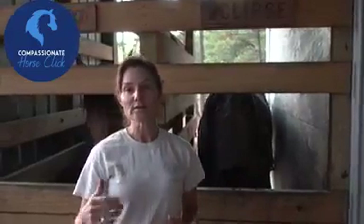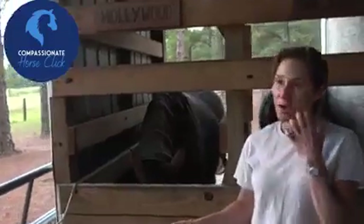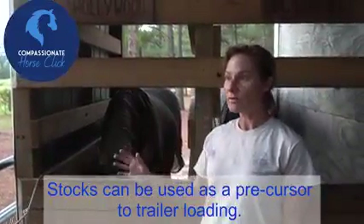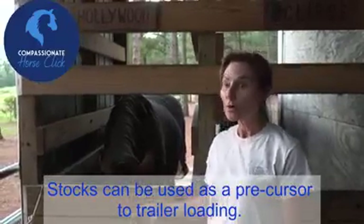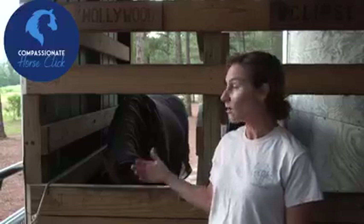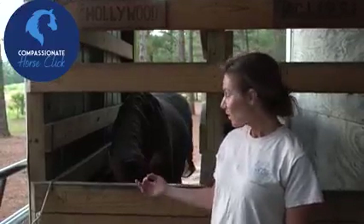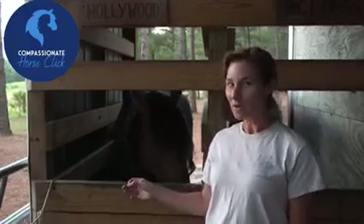It is certainly a stepwise process. The horse on the right — he hated the stalls, he was terrified of them. It took months and months to get him good in the stalls because he didn't like to be anywhere where he couldn't see. Well, that was a precursor for him to learn to trailer load, because if he wasn't comfortable eating in these stalls as open as they are, he wasn't going to be comfortable in the trailer.